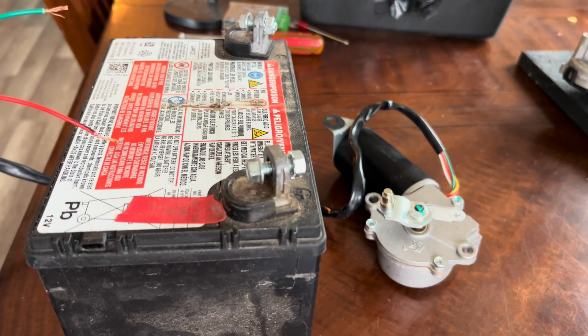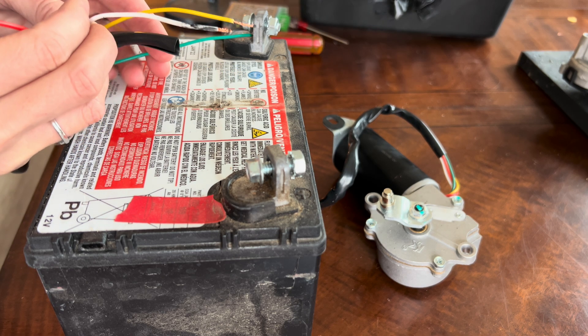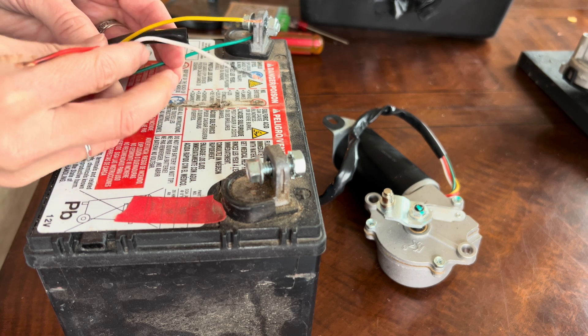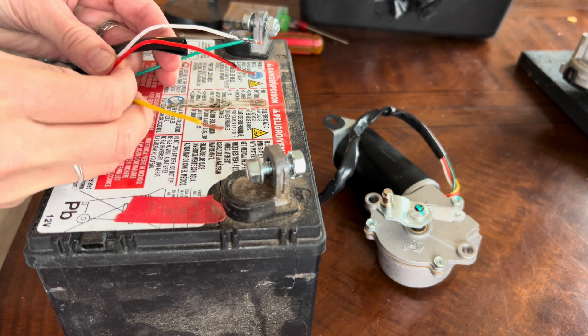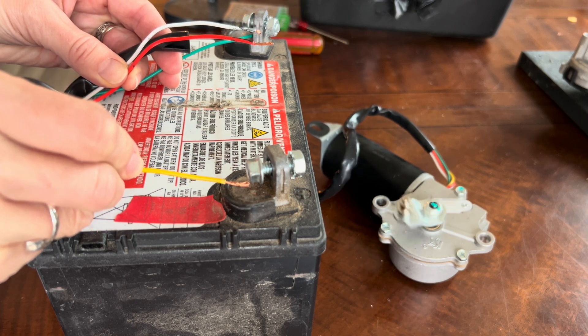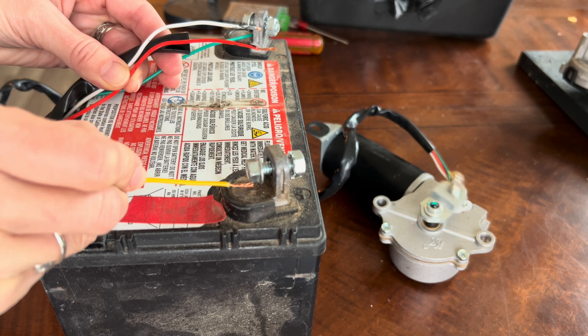I am not an electrician, but I looked up online which colored wires are typically ground, and it said that black, green, or green with a yellow stripe are most common. I'm going to use a battery to test what the other wires do — you can also use your car battery for this. Connecting green to ground, if I touch the white, nothing happens, and red — nothing happens, which means these are both the park function of the wiper motor. Be sure to keep your wires separate. Now let's see what happens when I connect the yellow — look at how fast that is!